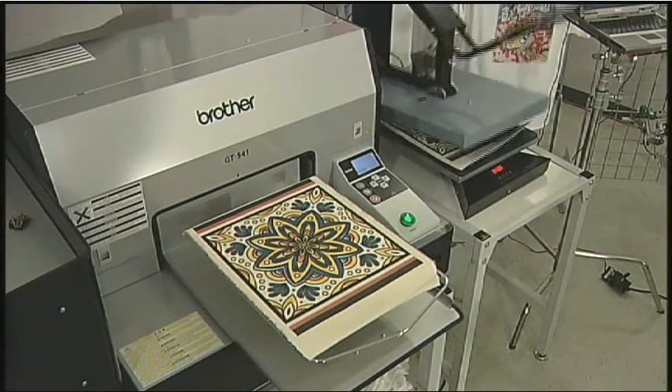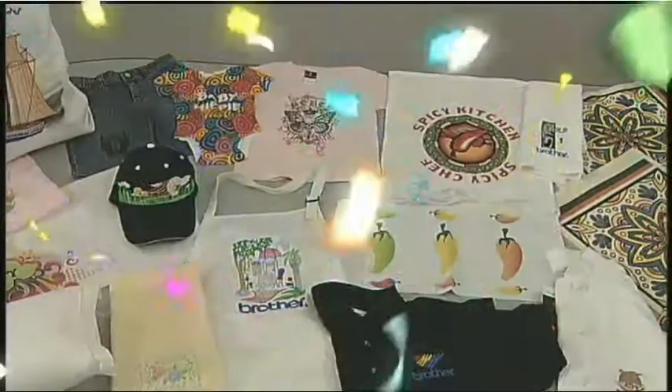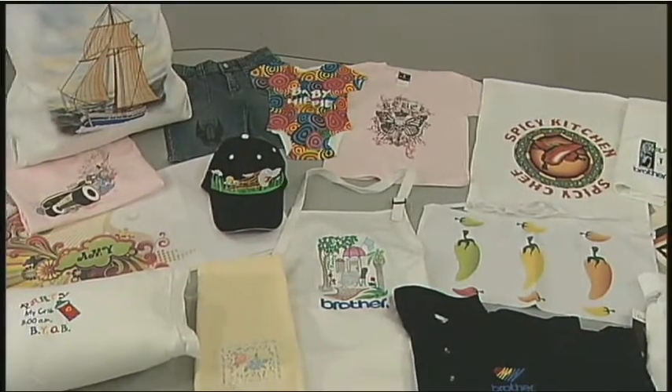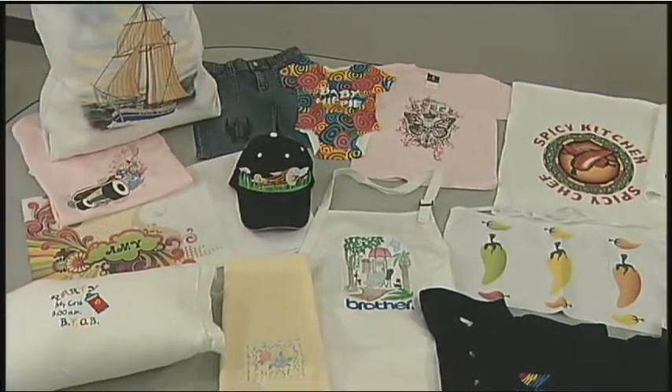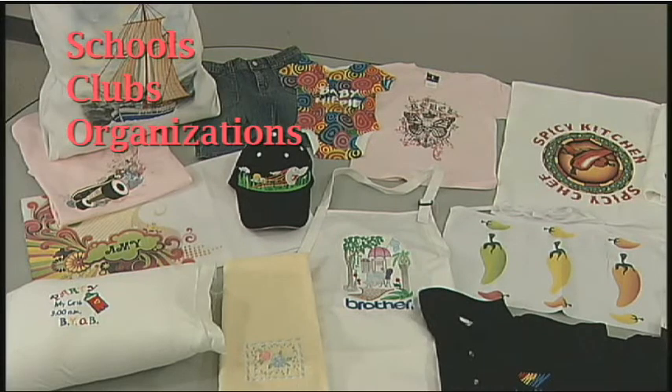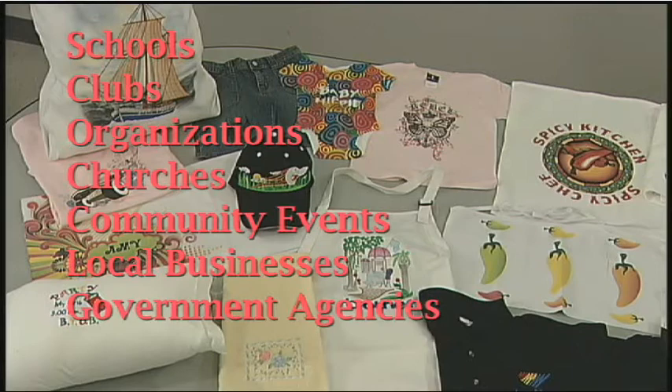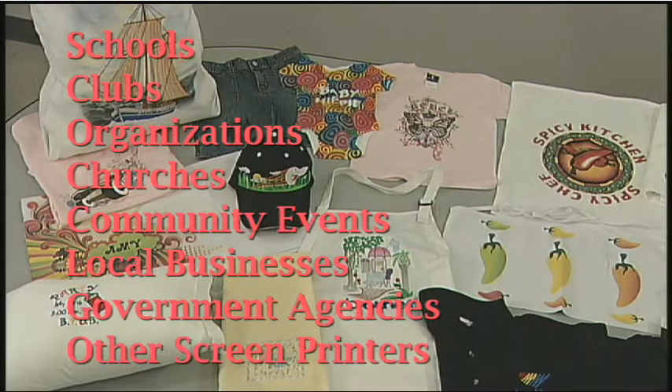Use your imagination and let your creativity soar. Garment printing can be a tremendously profitable business. The market is huge — schools, clubs, organizations, churches, community events, local businesses, government agencies, even other screen printers.